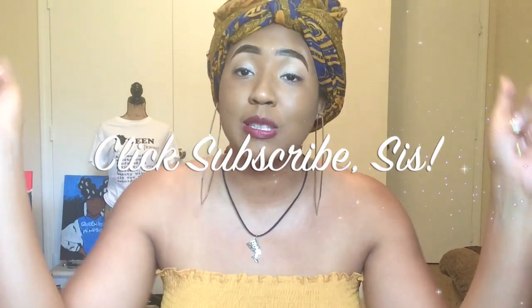Once again I'm Queen The Mindset. If this is your first time coming to my channel make sure you click subscribe so you can join the queendom and make sure you don't miss any of this greatness — and we're gonna hop right into it.